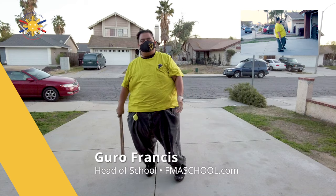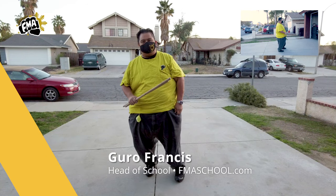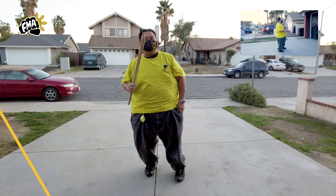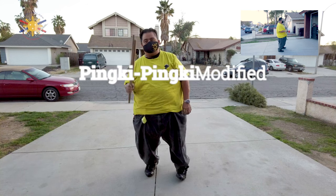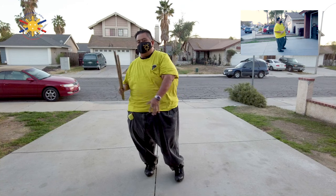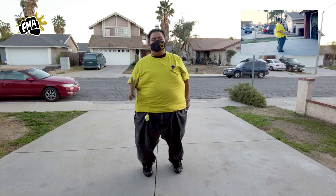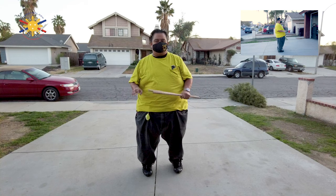Hi everybody, this is Guru Francis again, Big Boy Screamador, and we're going to continue with the Pinky Pinky series — the double stake drills. Today we're going to be doing the Pinky Pinky Modified. We did the regular one pointed upward, and now we're going to point it to the ground. There are a lot of other names these Pinky Pinky names come from, but this is what Visayan Legacy is using.